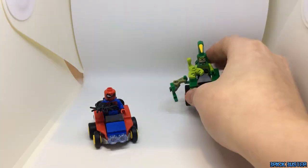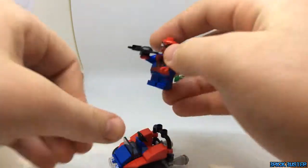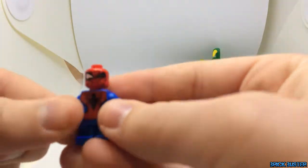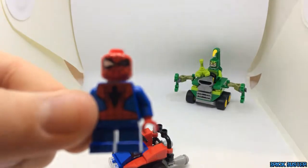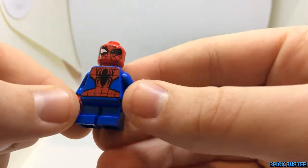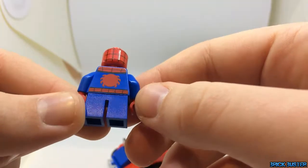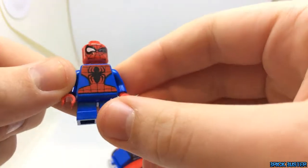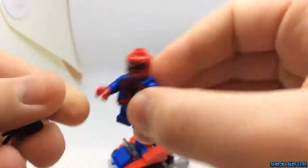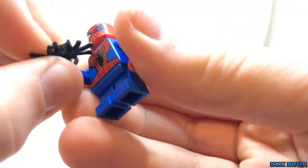Taking a better look at Spider-Man — we have the more comic sort of face, without a winking eye, one open. And the cartoon sort of Spider-Man logo on the back. We've got short legs, as all the Mighty Micro minifigures do, and then a black spider which can work as an accessory.